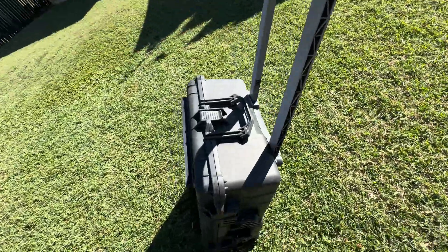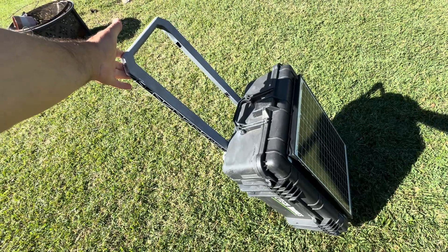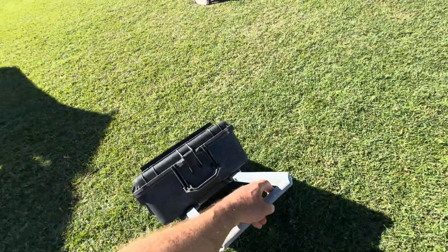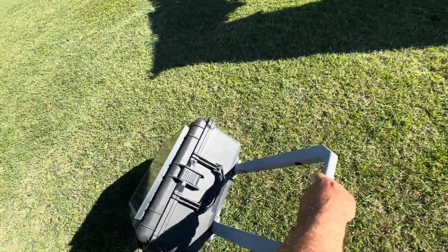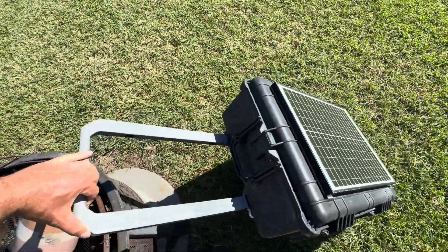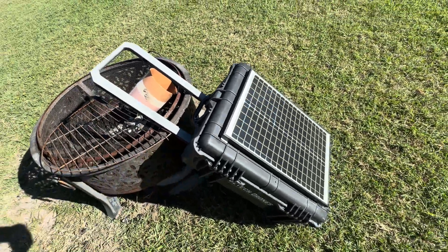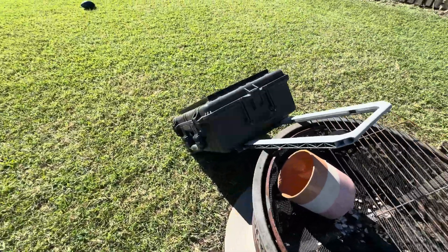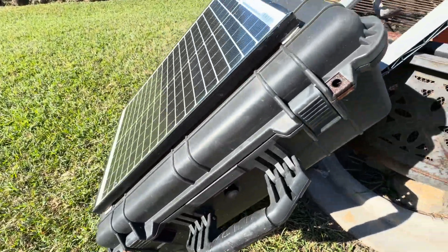You can see it's got a handle so you can pull it around, which makes it much easier to drag around the backyard. If you're out camping, you can set it up against a wall to angle it towards the sun, which is pretty convenient. The beauty of these hard cases is they're extremely durable, which is why I went in this direction. I've done up to 13 different concepts of this — I started out by attaching everything just to a battery itself, which was extremely primitive.